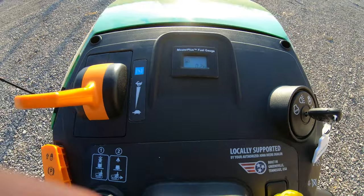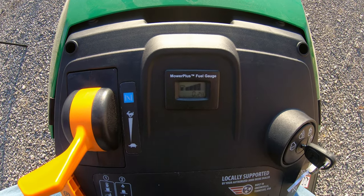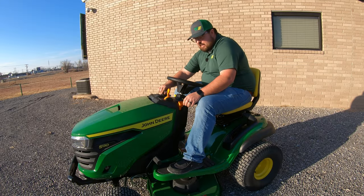Moving up in the center, we have our hour meter and fuel gauge right here on deck. On the S130 you have the electronic fuel gauge instead of a floating fuel gauge down below your seat — you have it right here, easy to see on your steering column.